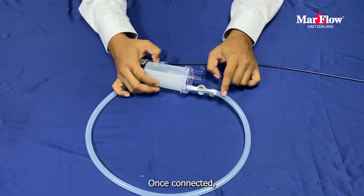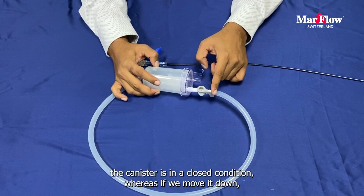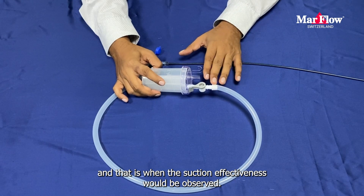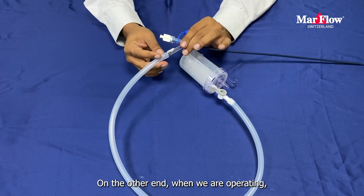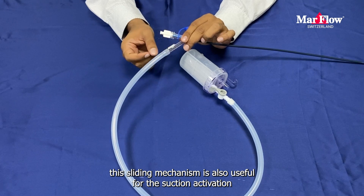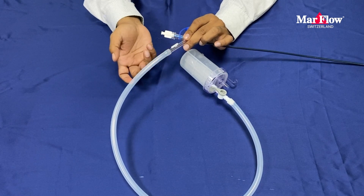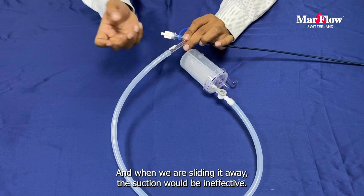Once connected, this lever — when it is upwards — keeps the canister in a closed condition, whereas if we move it down, that is when the suction effectiveness would be observed. On the other end, when we are operating, this sliding mechanism is also useful for suction activation. When it is completely closing the outlet, the suction would be active, and when we are sliding it away, the suction would be ineffective.